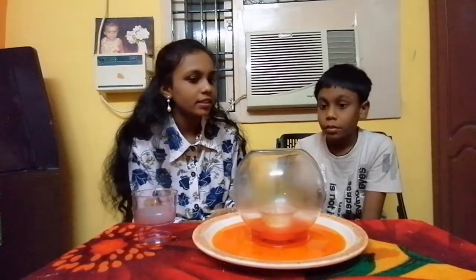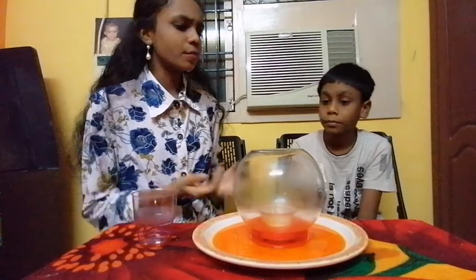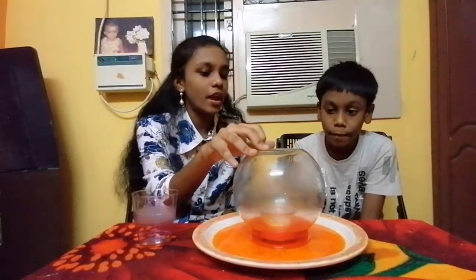Do you know why this happens, Derek? No, I have no idea. Well, what is the main factor for fire to burn? Oxygen. The candle burning inside uses the oxygen inside the container, which creates low pressure.